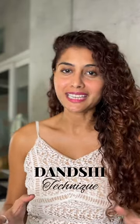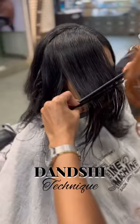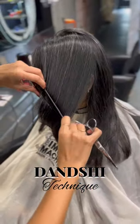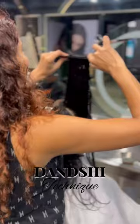We the mad scientists at Time Machine have come up with a latest invention in hair cutting called the Danshi technique, in which we are using two combs to cut hair. Our Danshi technique gives you optimum accuracy and precision as it maintains even tension and distribution throughout the hair cut.